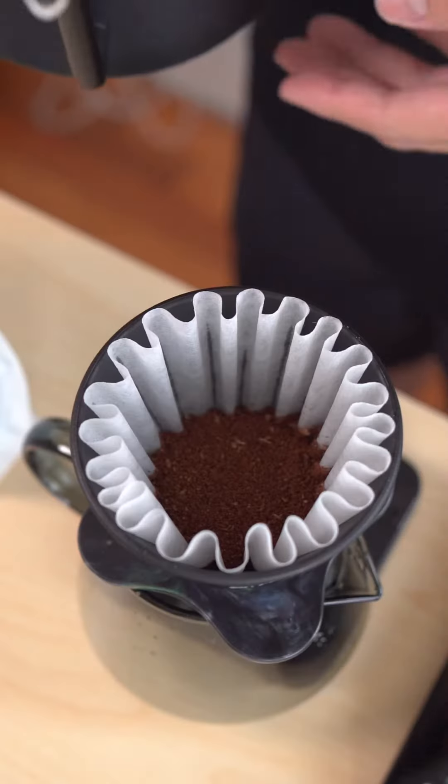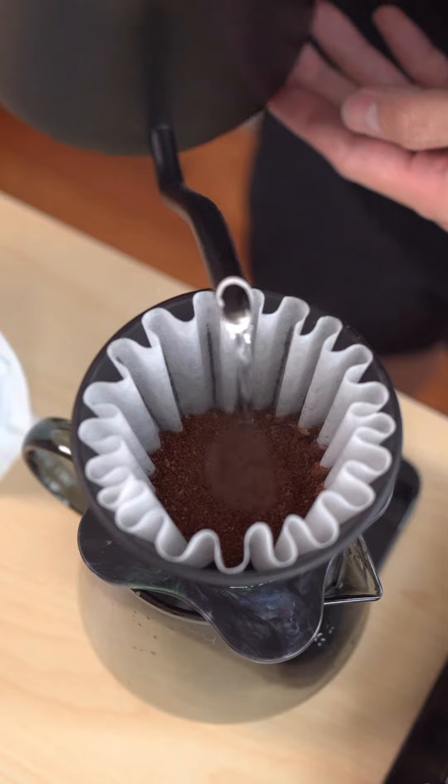Today we are brewing with a 1 and 15 ratio — 15 grams of coffee, medium grind size, and 225 ml of water, temperature at 200 Fahrenheit. Starting with 30 grams when you pour the coffee for brewing.